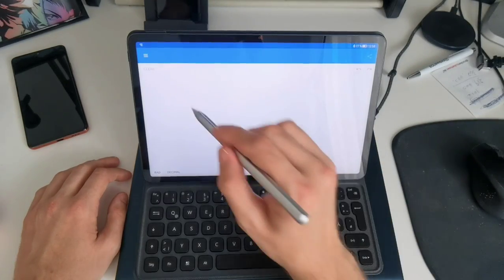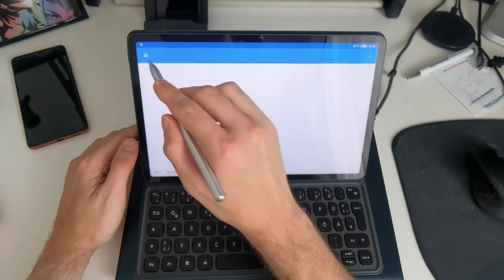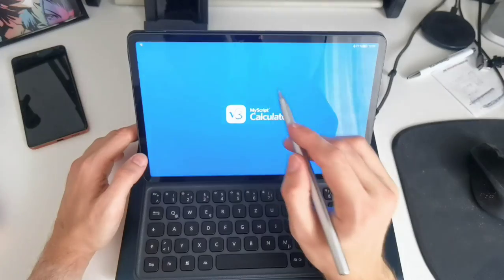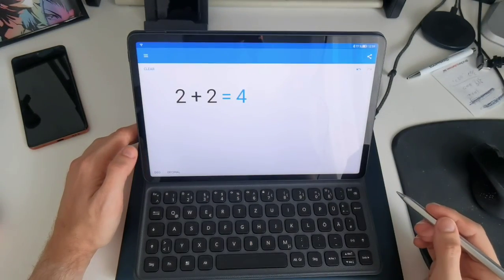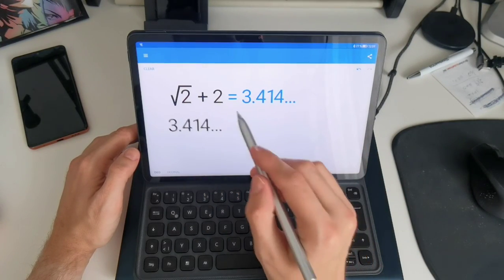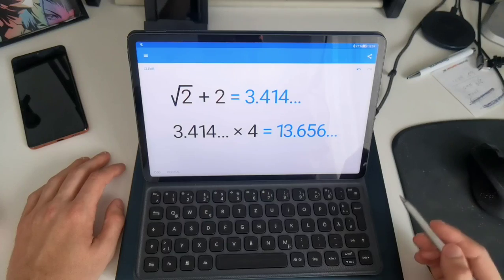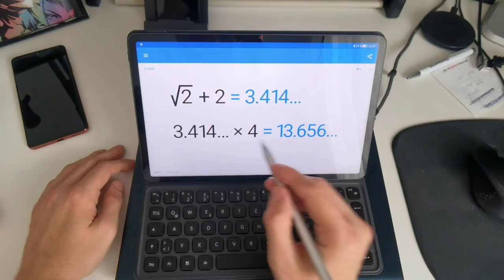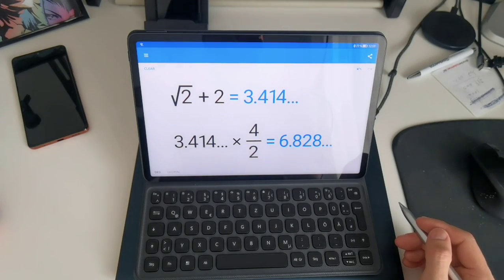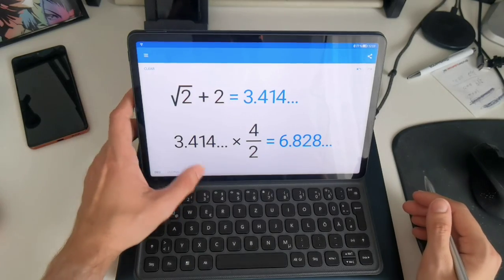There are two applications Huawei ships on the tablet. The first is MyScript Calculator — a calculating application where you can just write calculations by hand. I can drag the result into a new calculation and multiply it by four, for example, and it gives me results. This is pretty handy especially for school work. You can also edit existing calculations. I was asked if this tablet can be used for school work — I think yes, this is a nice addition and works well.